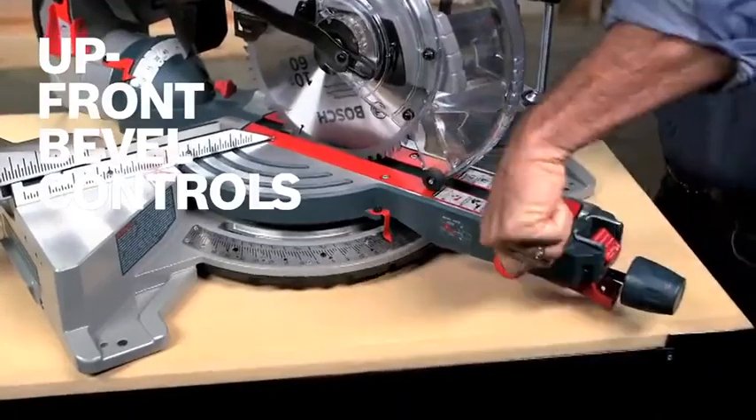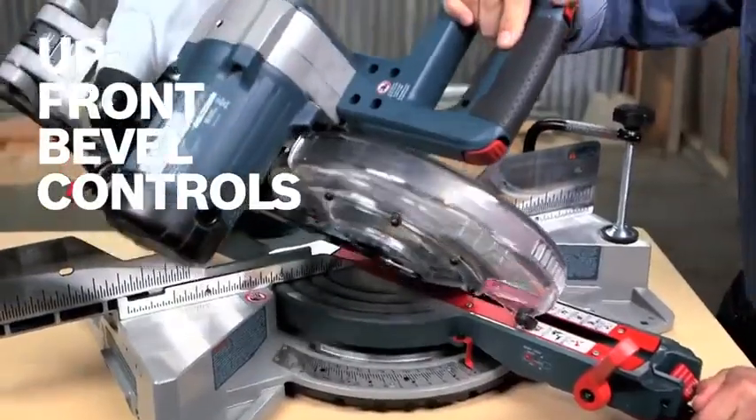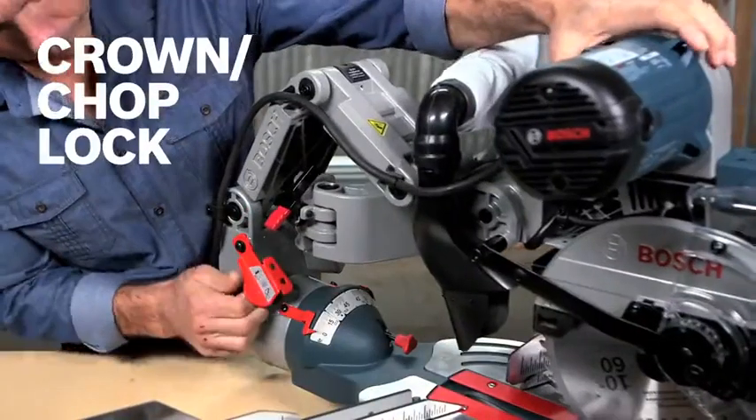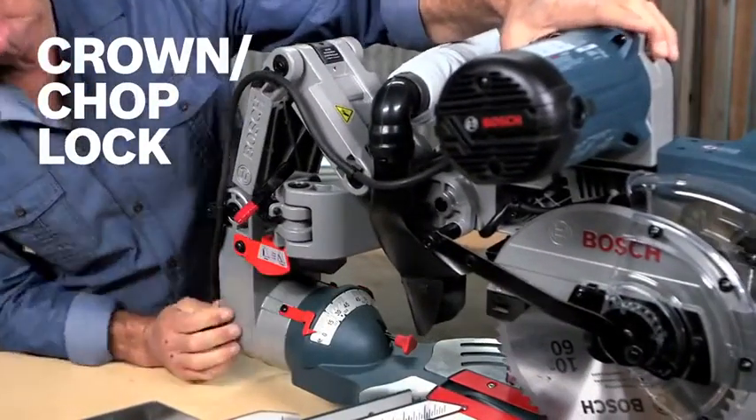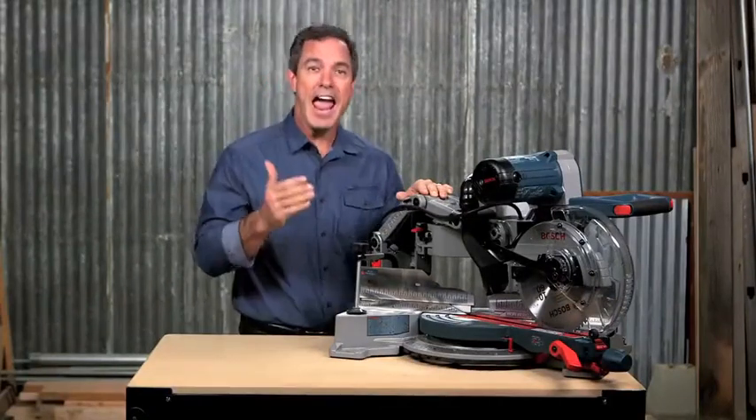Upfront bevel controls mean no more reaching to the back of the tool. Make adjustments quickly and easily. The integrated crown chop lock lets you lock the head in place for maximum chop cutting capacity for upright base molding and nested crown.